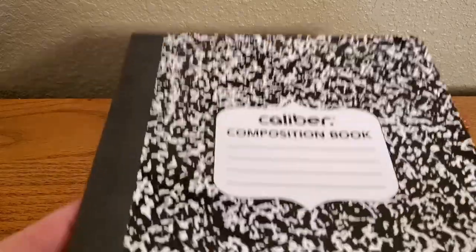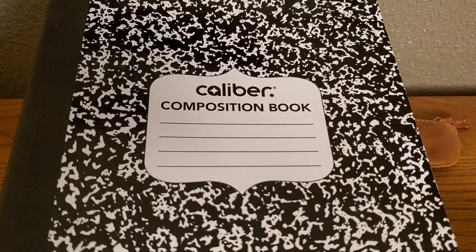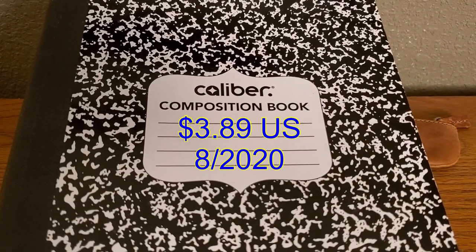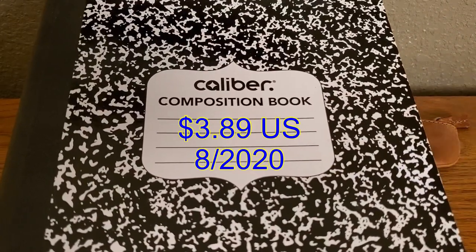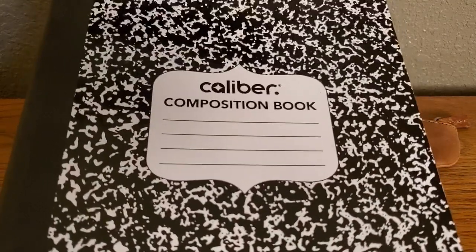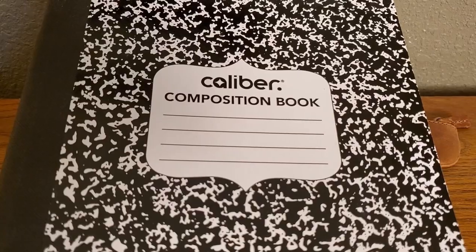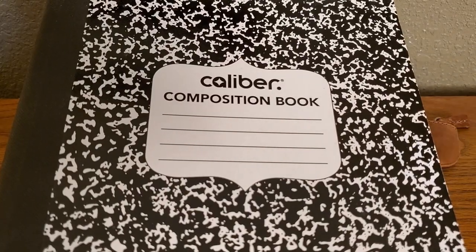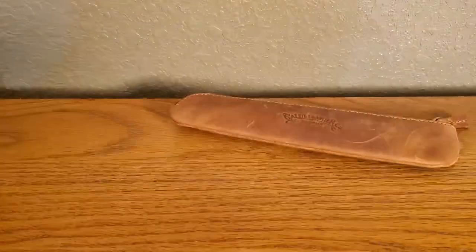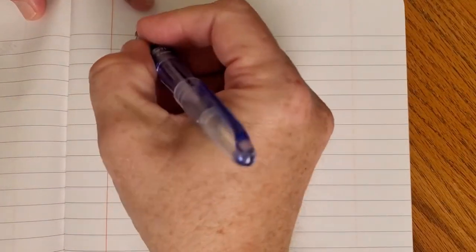I am really impressed with this notebook. I'll put up the current price at the time of filming. If you can find it while school supply sales are on, I highly recommend it if you need a notebook, because it's fountain pen friendly with a very low chance of bleed-through given that many inks and that many pens. That's really quite good.